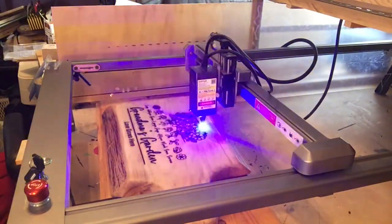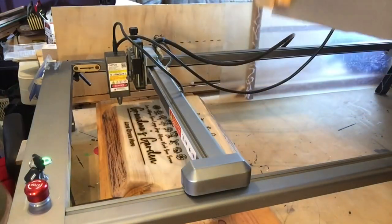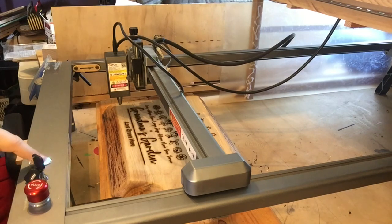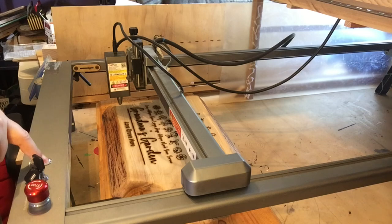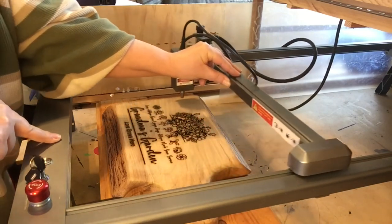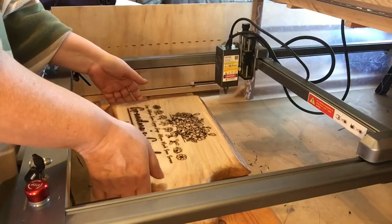I open up my DIY enclosure and we're almost done the board. Here it is all completed, so I'm going to turn off my machine before moving the gantry, because you can ruin your drive motors and cause static electricity which will short out your machine. Just make sure your machine is off before you move it.